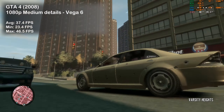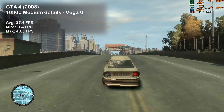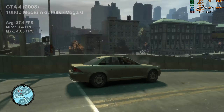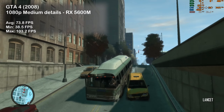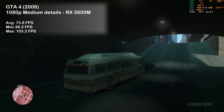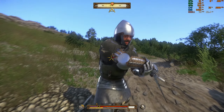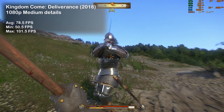For GTA 4, I first tried it with the integrated Vega 6 and got 37 FPS on average. Switching to the dedicated RX 5600M delivered 74 FPS, which is exactly double what the Vega 6 delivered. The last game tested was Kingdom Come: Deliverance, where on medium details the G5 pushed over 78 FPS on average.